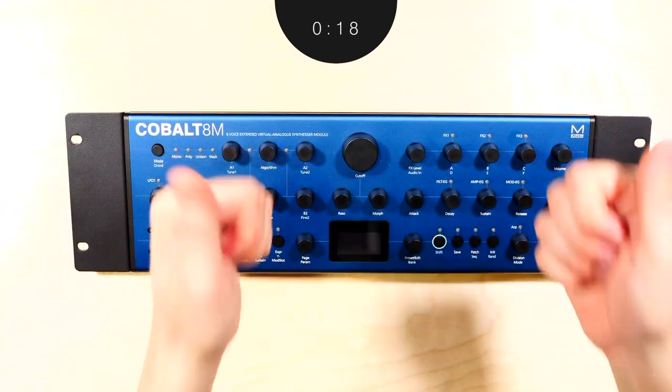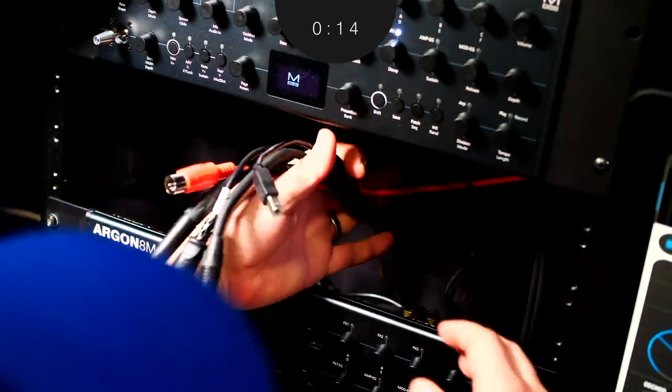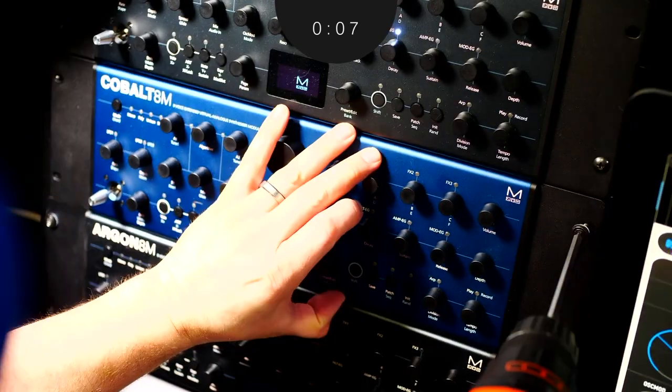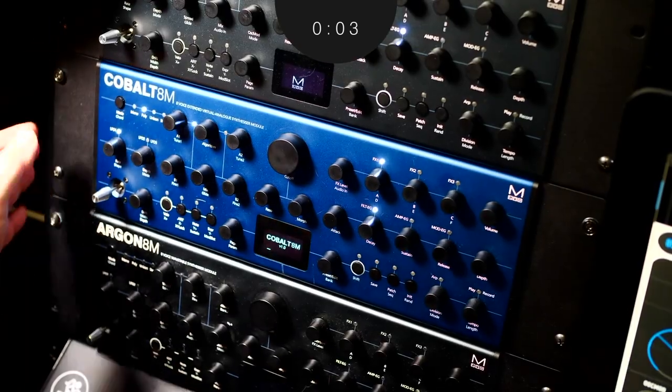Now you're ready to mount. Make sure you have clearance for all the cables. If the power switch is going to be hard to reach, an easy solution is to purchase an outlet strip with an on and off switch, then place it somewhere convenient for you to reach. From here, you should be all set. Enjoy your new Argon or Cobalt 8M and see you on the next Modal Minute.